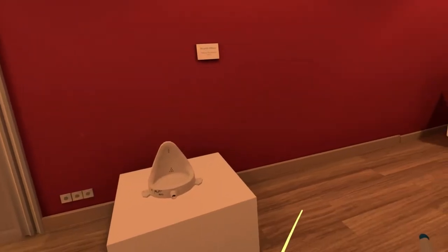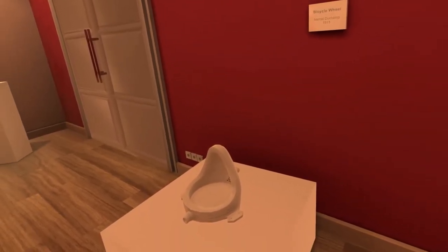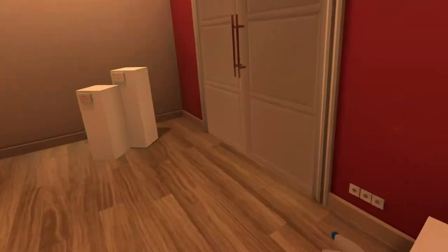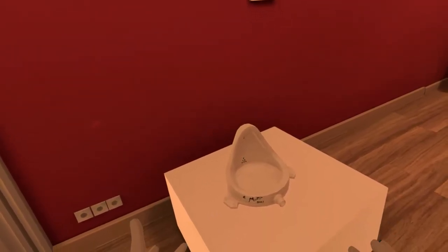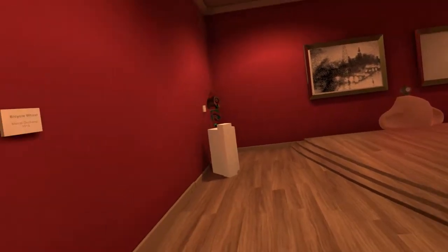What are we looking at exactly? Bicycle wheel — so these are real arts. It's a bicycle wheel from 1913. Looks like a toilet. Does it look like a toilet? What's bicycle wheel about this? Alright, I don't understand. Let's continue.